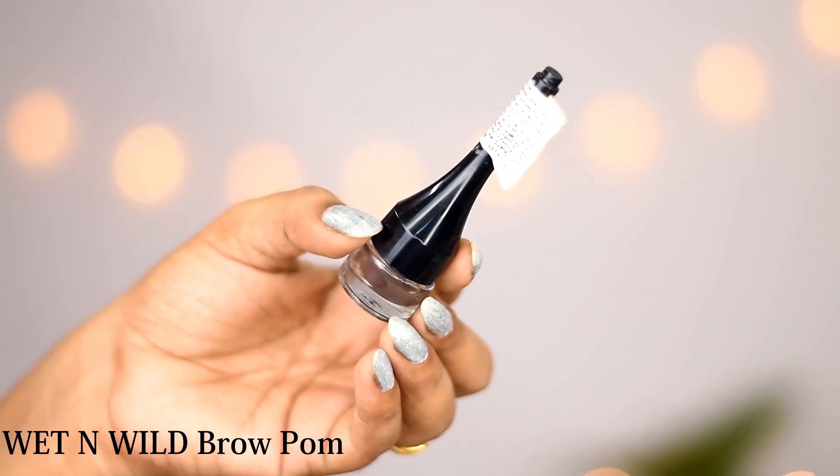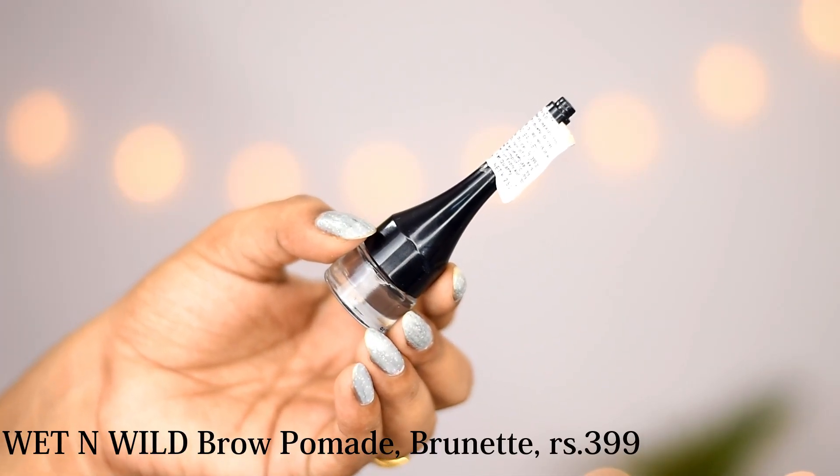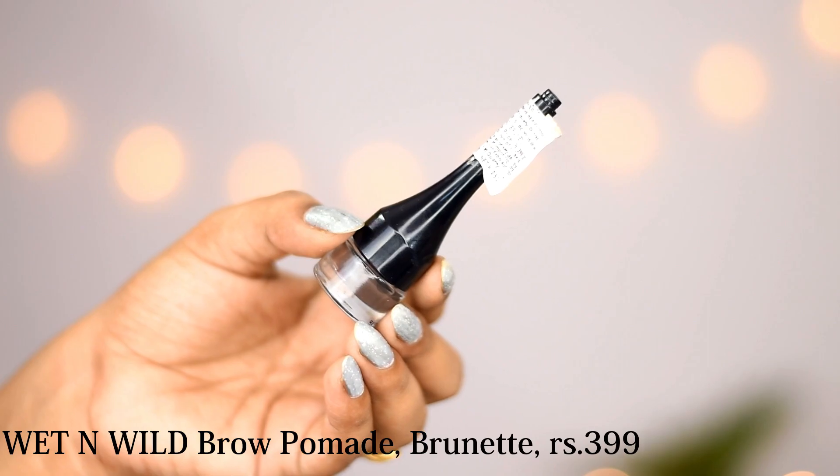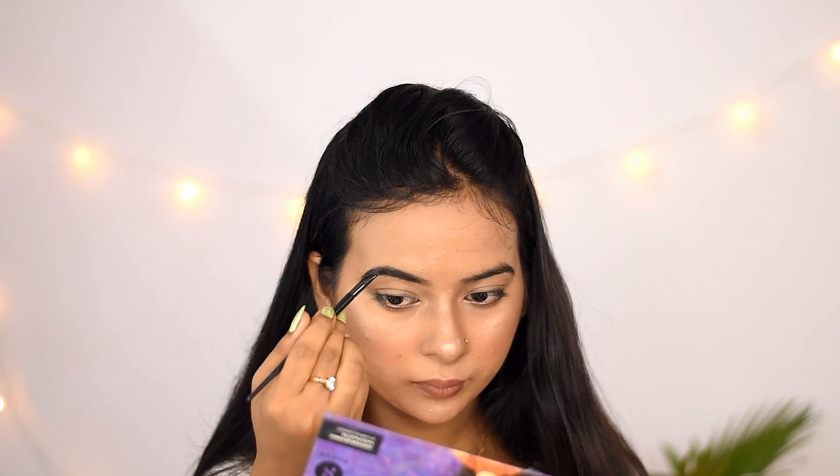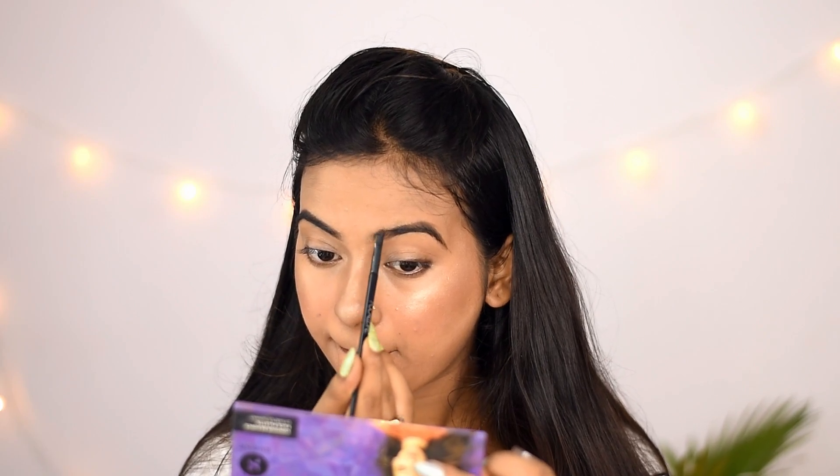I am using Wet n Wild Brow Pomade in the shade brunette. I will outline my brows and then fill them in. I recently purchased this product — it is also very affordable and I think it comes in 3 colors.